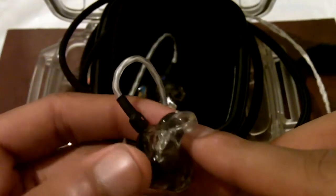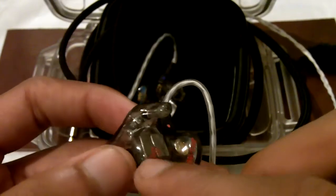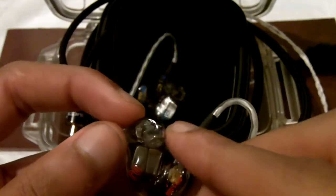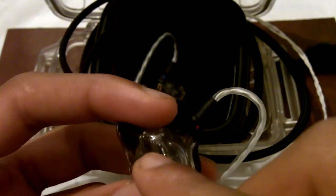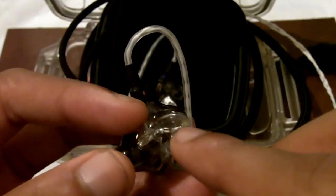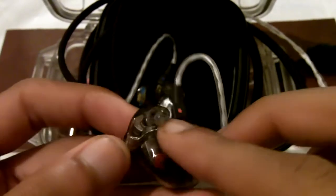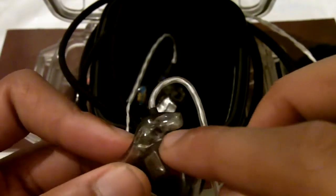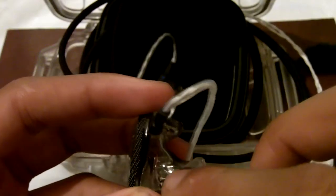The two tweeters are located up here, and they're closer to the eardrum than the larger speakers in the back. The tweeters have their own sound tube and their own filter. While the two subwoofers and the two midrange speakers — all four of them — share the same sound port and the same filter.